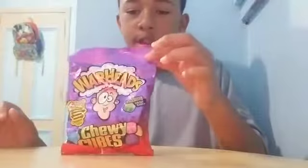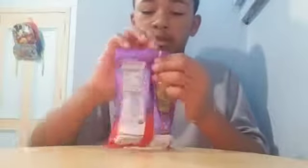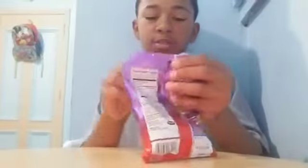You already know what it is. As you can read the title, we are back with another Warheads challenge, but chewy version. Let's try this video.